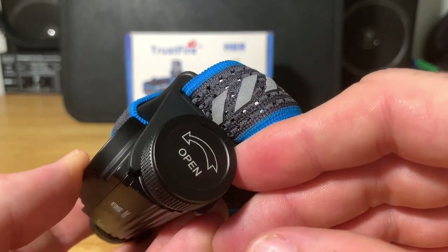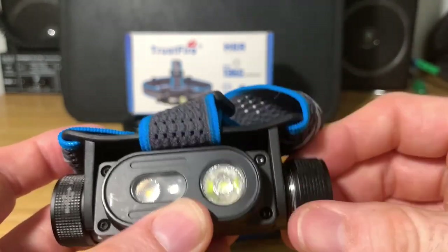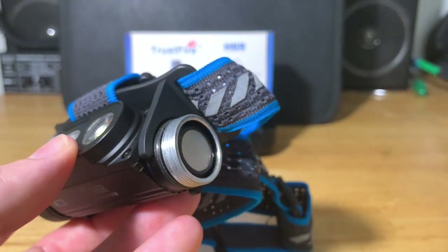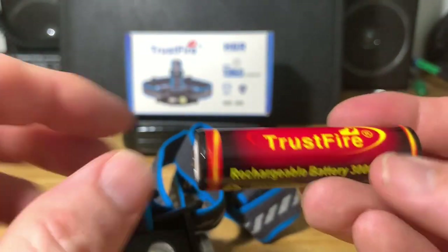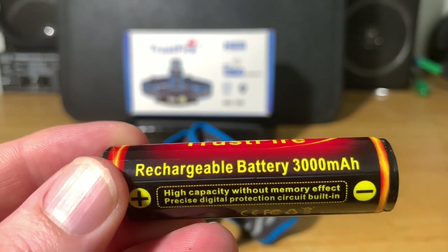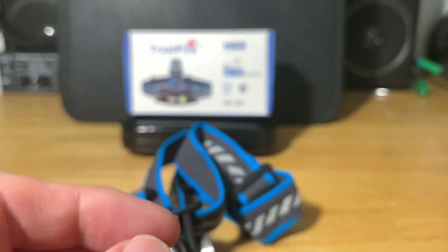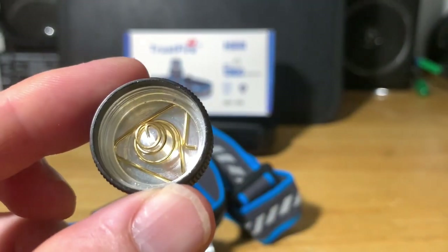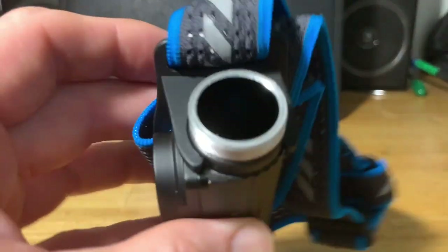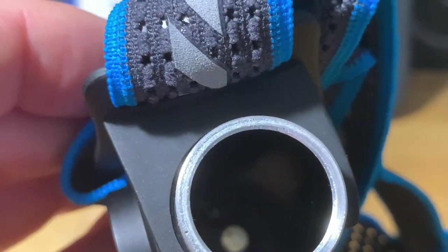Let's go ahead and take the battery out now. This is the side where the battery compartment is. You'll see that little insulator in there — go ahead and remove that so the light will now operate. Here's your Trustfire 18650 lithium-ion rechargeable battery with 3000 milliamp hours of capacity. Let's do a quick close-up of the end cap.